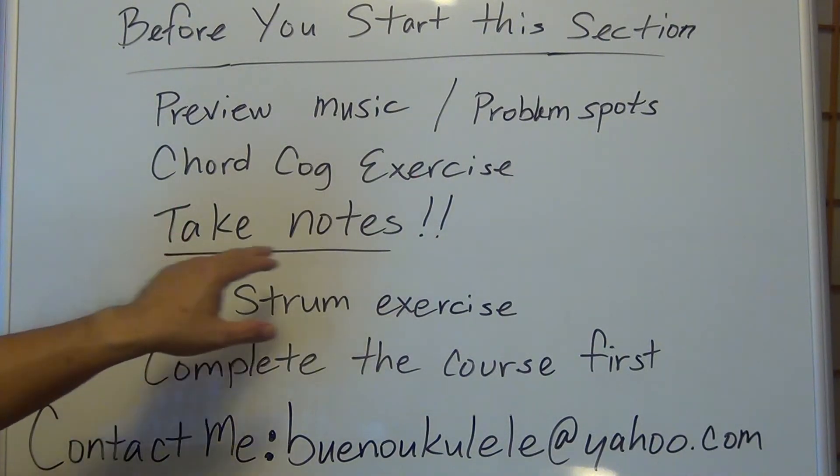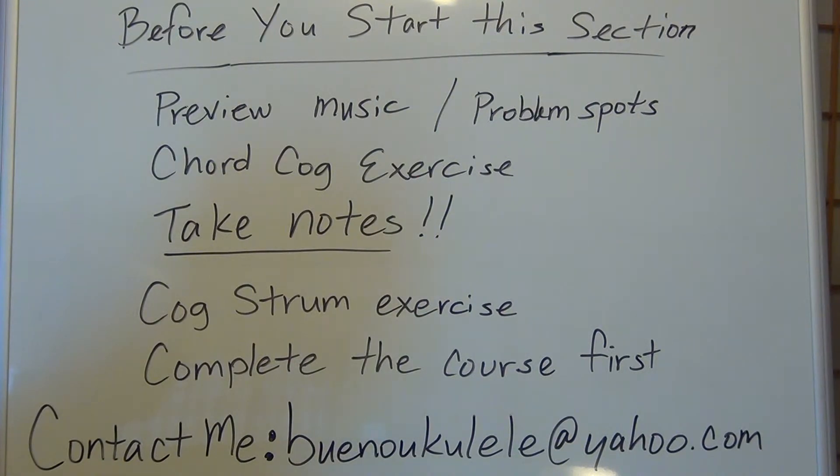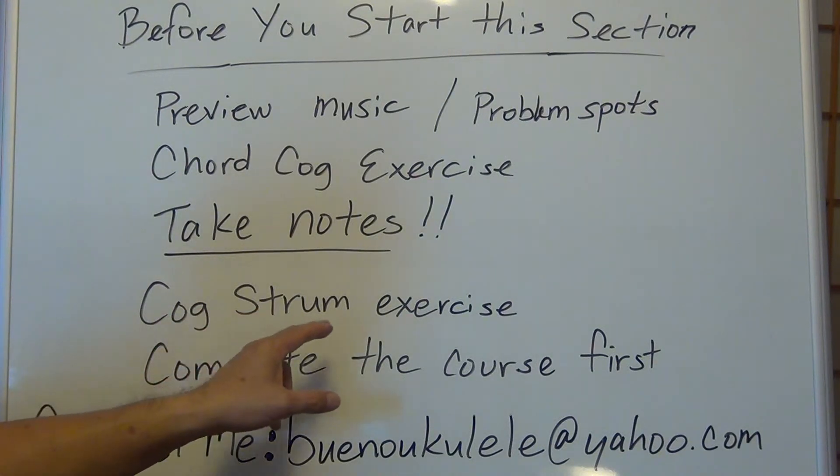Get those chords out of the way as soon as possible by doing your chord walk exercise. If you don't, you're going to have a more difficult time trying to piece everything together when learning a song. Next: take notes. This section is intermediate to advanced, so there's going to be information or music that's a little more complicated. Take notes — write in your own words what it means to you or how you understand it.